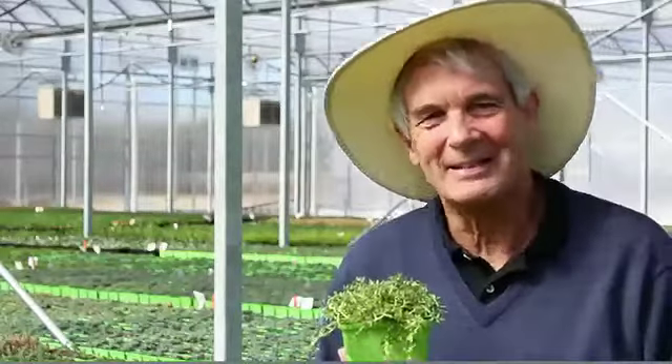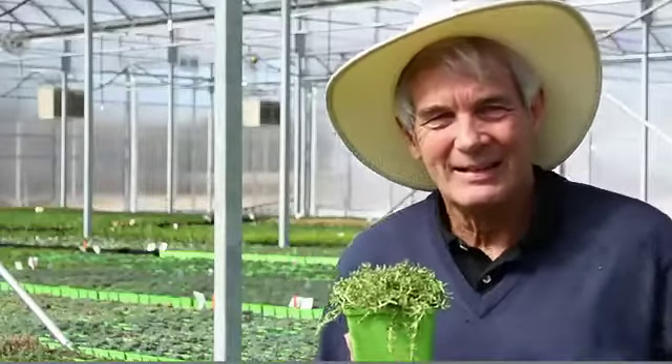Hi, I'm Dr. Alan Armitage and come on over to the garden with me. Let's look at some neat plants.